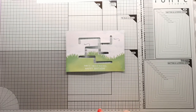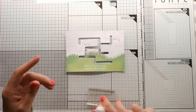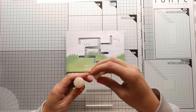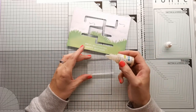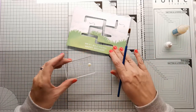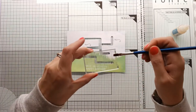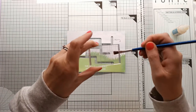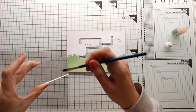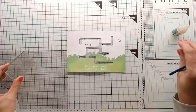Next I'm going to take some Lawn Fawn Liquid Stardust — this is amazing stuff, it gives it just a bit of a sparkle. I'm going to take some and put it on my block, then take my brush and flick it off the edge of the block onto my card. That'll do nicely.